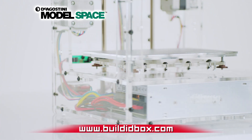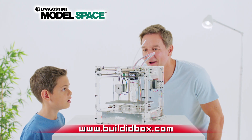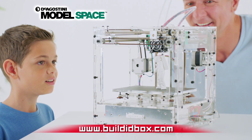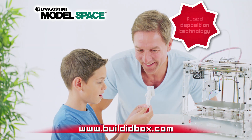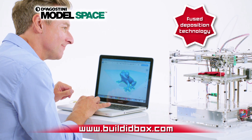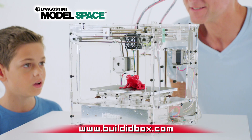Advances in technology mean that 3D printing is no longer just a fantasy. The IDBOX 3D Printer now allows you to create incredible objects in the comfort of your own home using fused deposition modeling technology, meaning you can make anything you can imagine when it suits you.